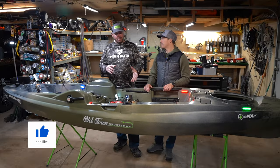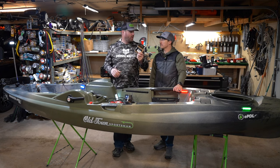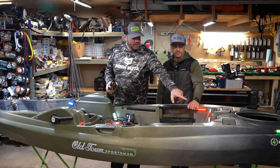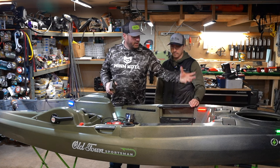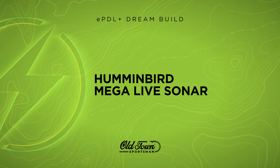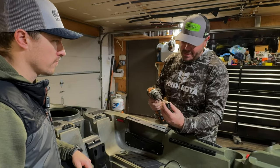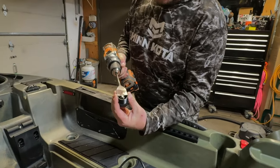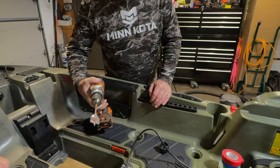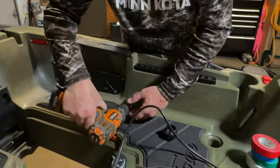Now we're getting into the fun stuff. We're going to install the transducer and run the Mega Live power cord — those require us to drill some bigger holes, and we're going to use these wire grommets from Wilderness Systems. We'll put one over here, one in that little scupper hole area, one right here, and the graph will be mounted right here. Not a time-consuming task, but we do need to drill some holes. I've got some spade bits — hold the bit right on the side of the grommet to size it, about the same size or a skosh bigger than the diameter of the grommet circle.